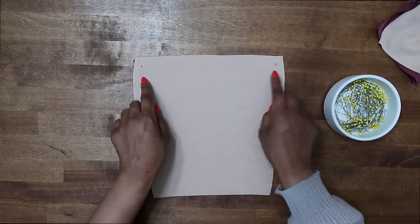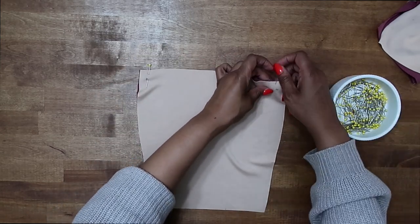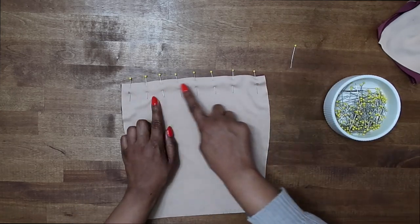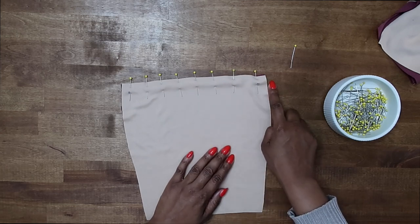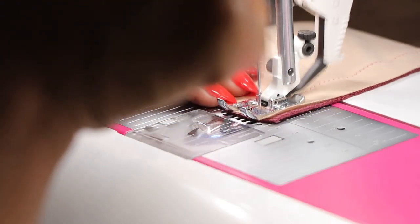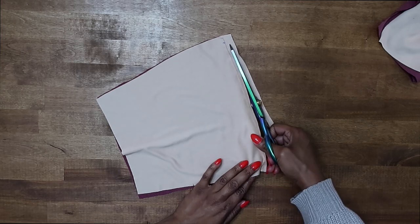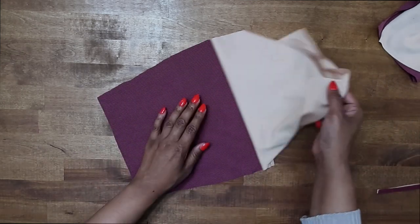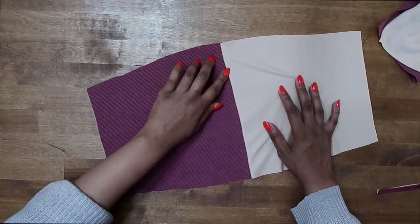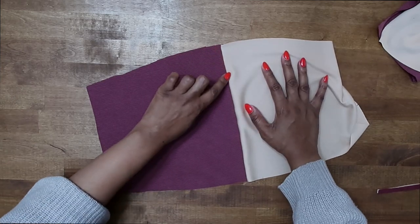Make sure you have it right sides facing and pin it in place. After you have it pinned, stitch across the upper edge — be sure to backstitch at the beginning and end. Once sewn, go ahead and trim your seam. Give it a press and go back to the sewing machine. Do a row of understitching right along the edge, making sure your seam allowance is facing toward the lining, stitching close to your seam.